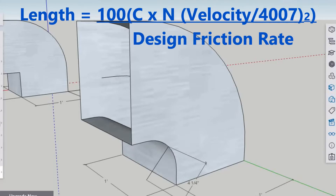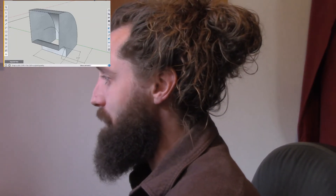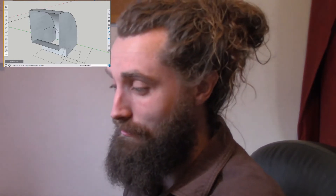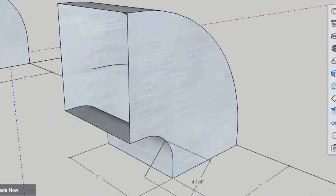The formula is: 100 times the loss coefficient times the Reynolds number adjustment, times the velocity divided by 4007 squared, and then we divide that all by our design friction rate. I had no clue what Reynolds number was until I was at an IGSHPA conference talking about laminar flow in geothermal pipe systems. At the time I was 19 years old in a class with guys who had been doing this their entire lives - they started talking Reynolds number, turbulent flow, laminar flow. The Reynolds number is an arbitrary number associated with the turbulent flow of a fluid, whether it be water, air, or whatever.